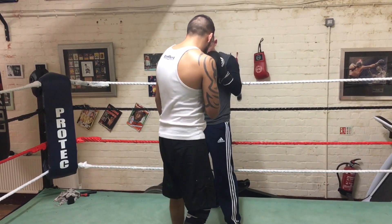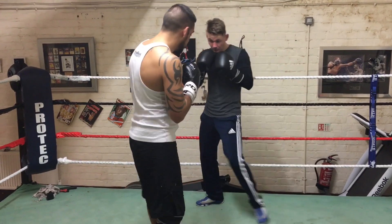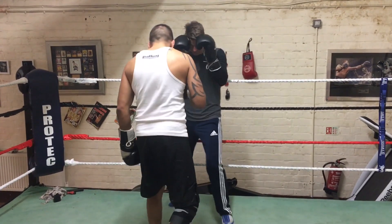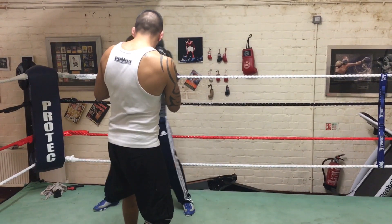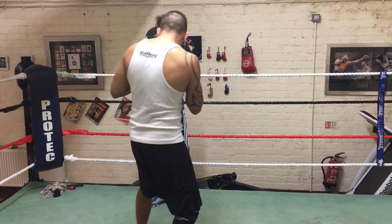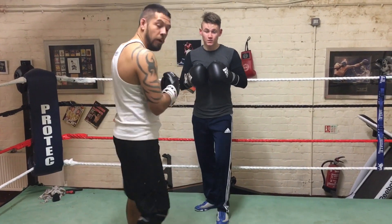As soon as he gets there, if he tries to go that way, he squares himself up for the right hand, either to head or body. And if he goes that way, he squares him up for the jab, or to the head. So there are different options that you can do depending on which way he moves.